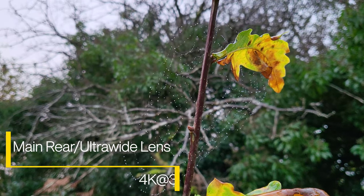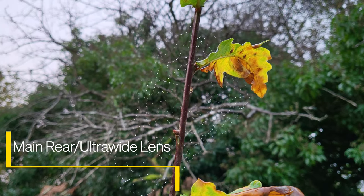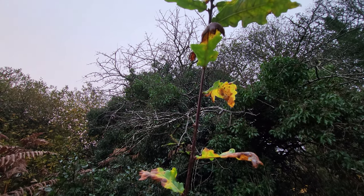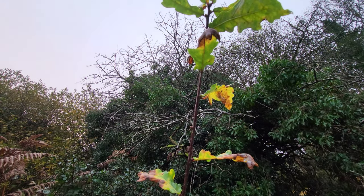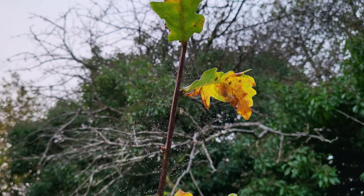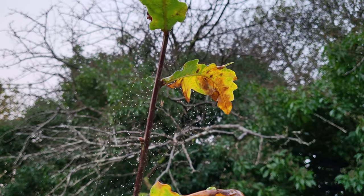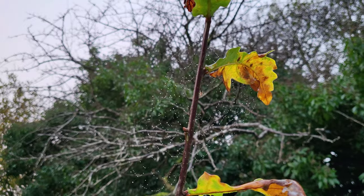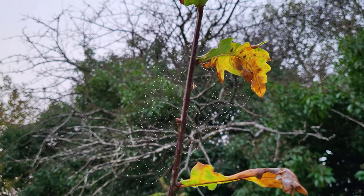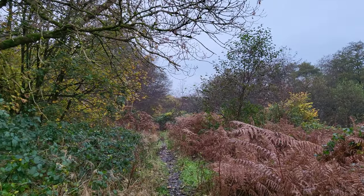Alright, so 4K 30 frames per second from the main rear camera. Just like with 1080p at 30 fps you can toggle between the ultra wide and the main camera. Autofocus, even with this tricky spider's web, is really good. If you're watching on a slightly larger display — monitor, TV, anything bigger than a mobile screen — you should be able to get the benefit of the slightly better resolution at 4K, especially the ultra wide camera.